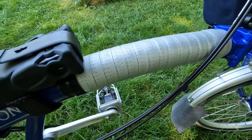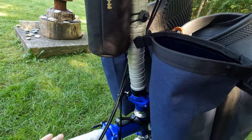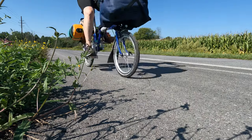Instead of purchasing a leather frame protector, I used handlebar tape to wrap this part of the frame and the stem here as well. That's been working out very well to minimize any wear and tear on the frame.